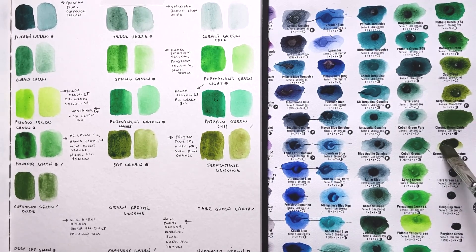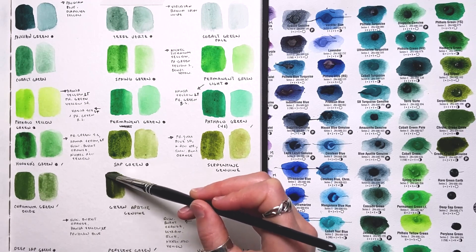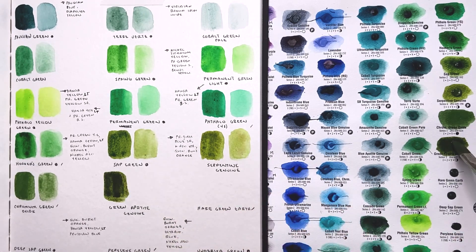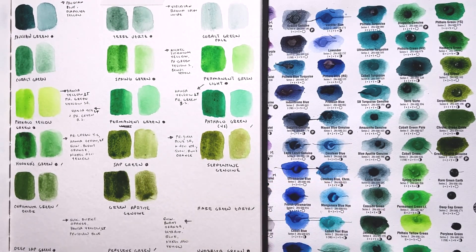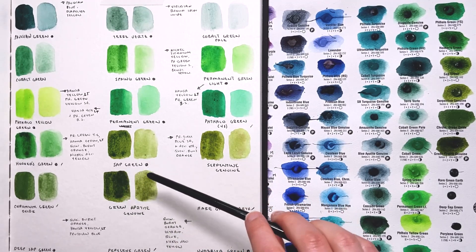Next up is Green Apatite — another Primatech color. I like it better than Serpentine already because it re-wets really nicely, which means I could have more success using it in a dry palette. It also goes darker than even my sap green was going — so that's really pretty. I could maybe see myself getting a small tube just to play with it, and possibly even replacing sap green with this one. I'll have to do some color mixing tests to see, but it's a really pretty color.